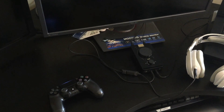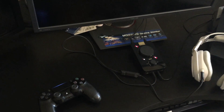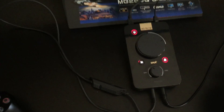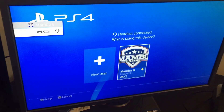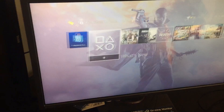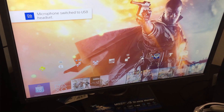Once you've got it all plugged in, turn your PlayStation on. When you first turn your PlayStation on it will see the mix amp and it will try to make the little mic on the cord of your headset your microphone — that's the mic monitoring one I told you about. You want to switch that to the Blue Yeti every time you start your PlayStation, because when you start your PS4 it will automatically switch back to that headset cable mic.